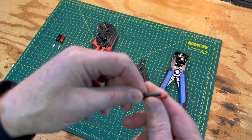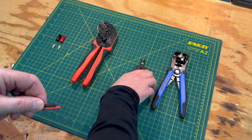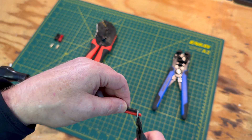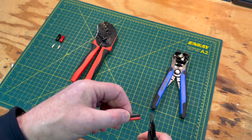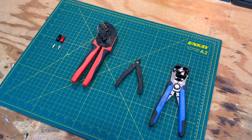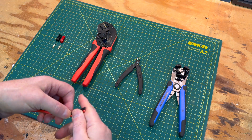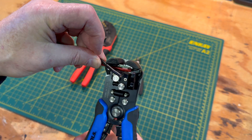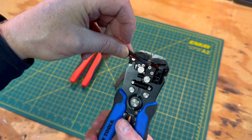Start by making sure that your wire is the same length. If not, use your wire cutters to trim them. Next, separate the wires and strip each one approximately 3/8 of an inch. This will give you just enough exposed wire to install the pins.